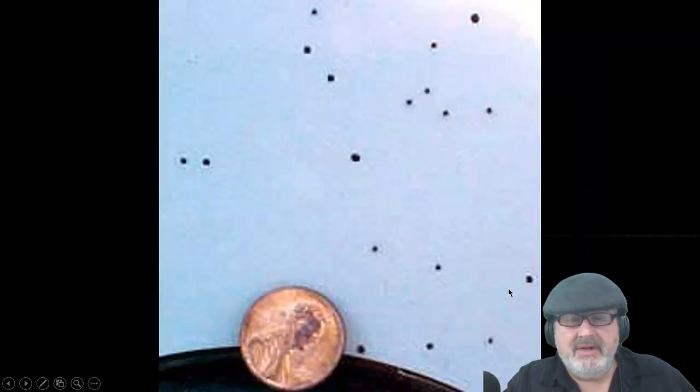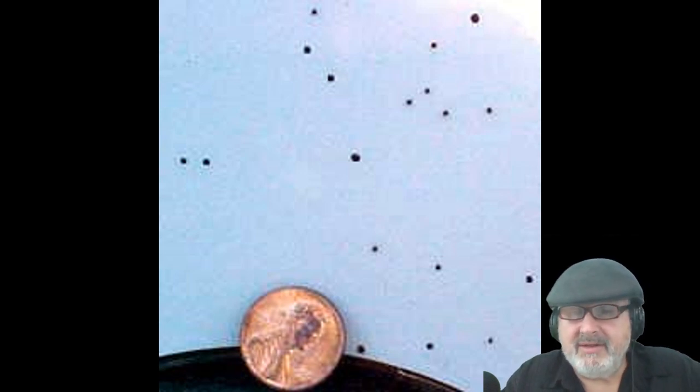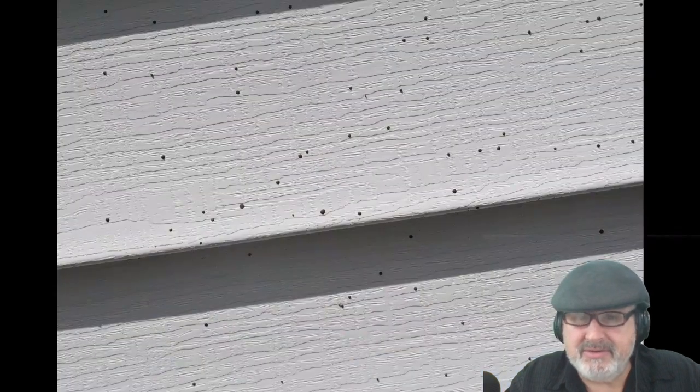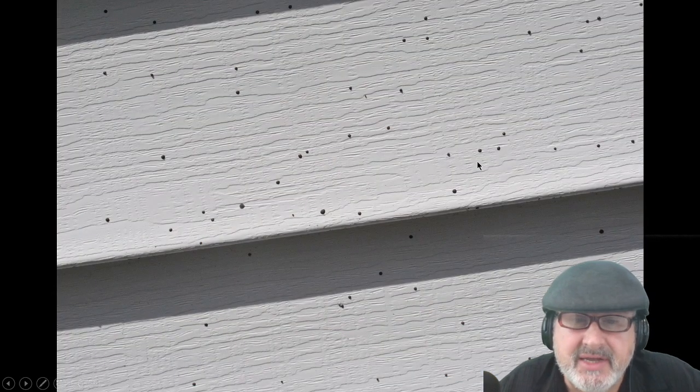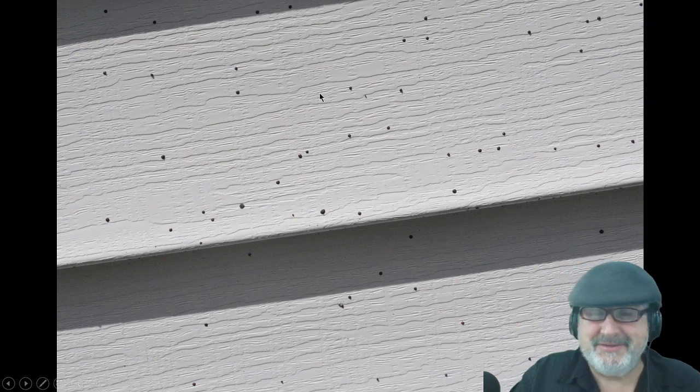You can't wash this stuff off. Here's what it looks like magnified — some houses have a lot more of it. This stuff can go up 10 to 20 feet in the air. If you have a white or light-colored car, it could be on your car too. It looks like tar, and when you try to take it off, it leaves a tar-like stain. These are actually mold spores that shoot up from a pod.